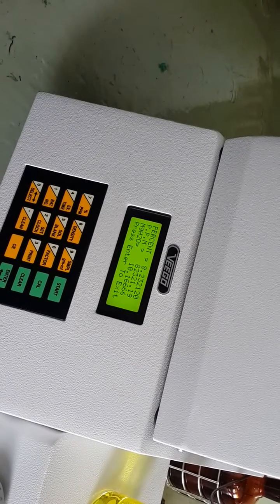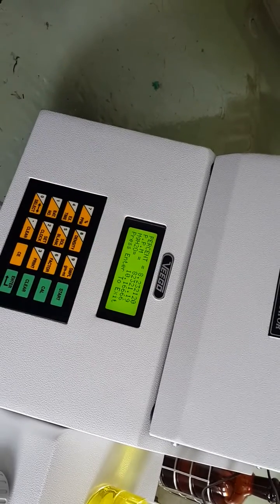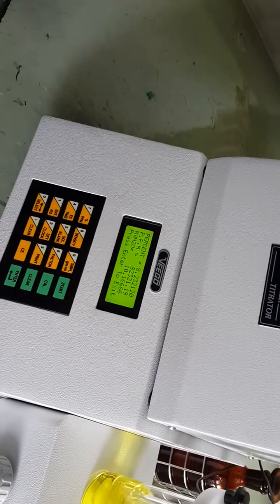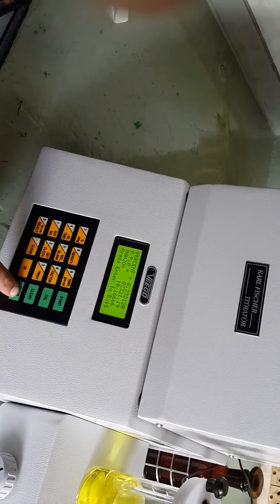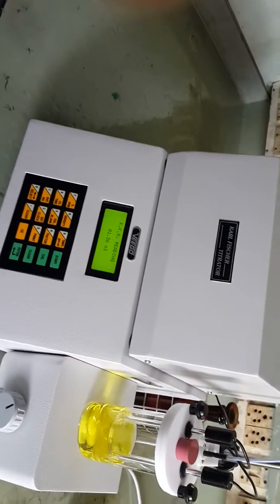The result shows 8.23% water, 82,321 ppm, and 10.166 milligrams of water was titrated — this gives the complete result. Press enter once again and the titrator is ready to analyze the next sample.